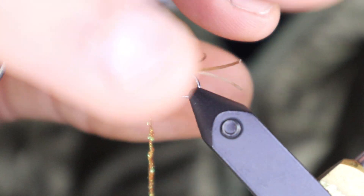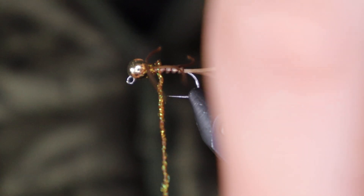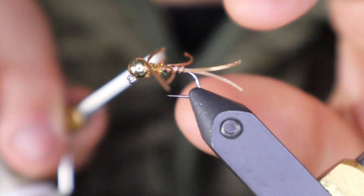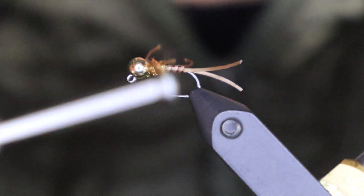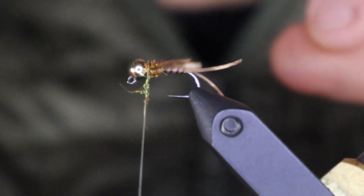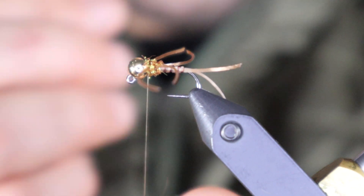This is also a little bit tricky — you kind of need to tie with both hands. It's not really about a number of wraps; you just want to give the legs a prop to stand up against, kind of like a dubbing ball on an intruder. See how the legs now flare out to the side instead of sticking straight back. Then go in front and finish the head off with a little more dubbing.